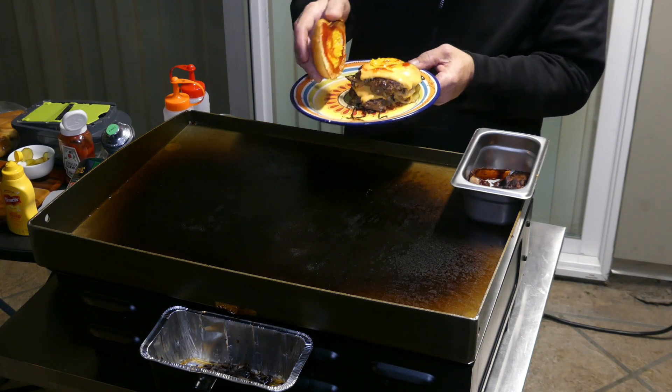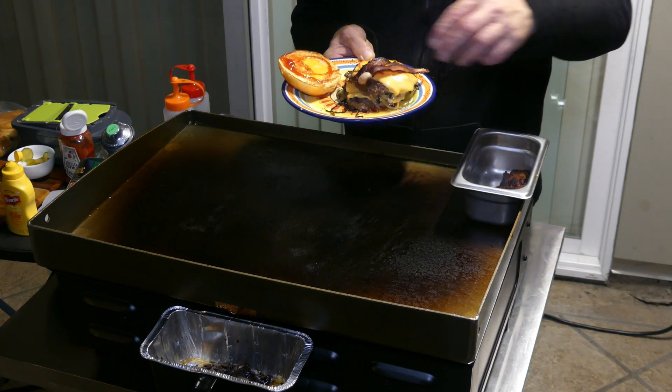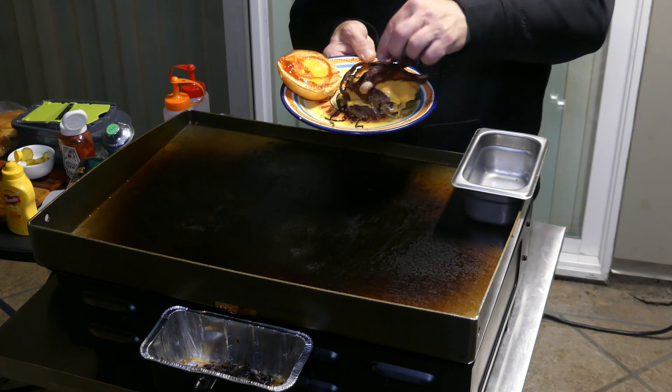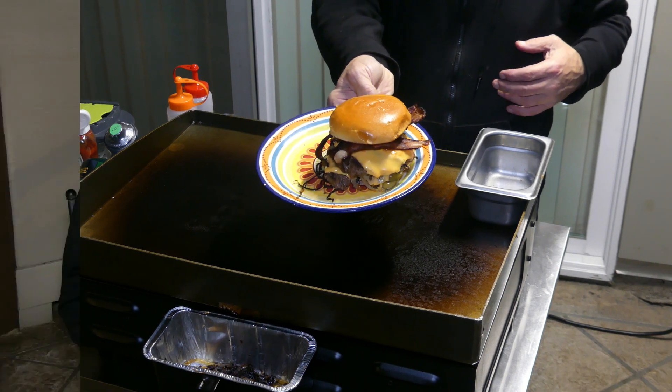Silly me, I totally forgot the bacon. It's always something, you know, when you're doing something for the first time things happen. There we go. Now I'll join you guys back at the table.